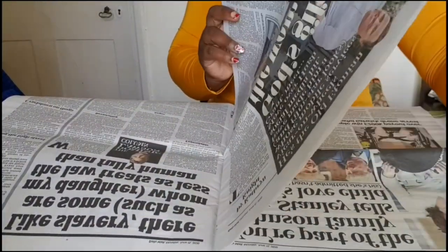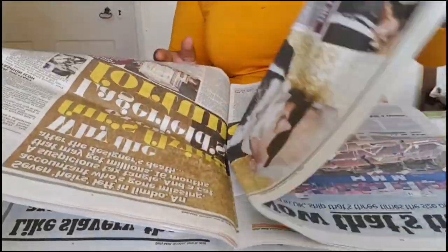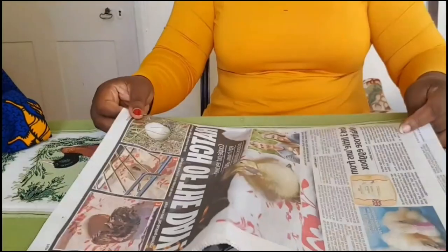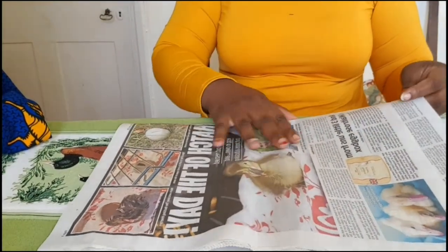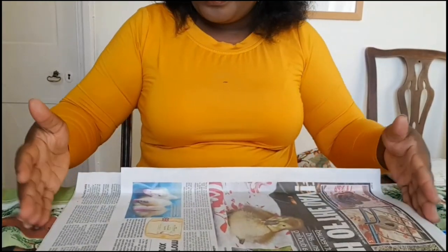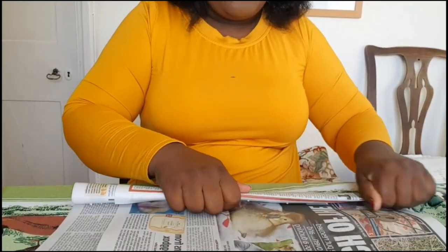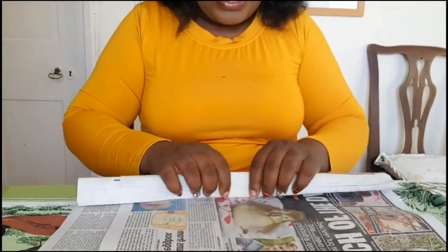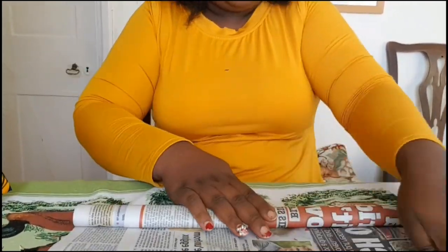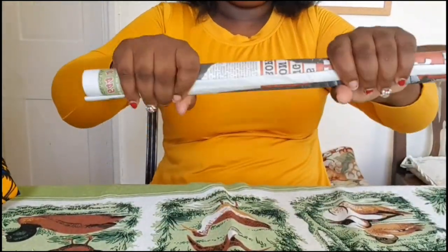The newspapers have to be 14 in total — seven and seven. You have two pairs. When you use a solo tape to close on the edge it's going to just stick together and form that sharp edge. It has to be in a round shape.